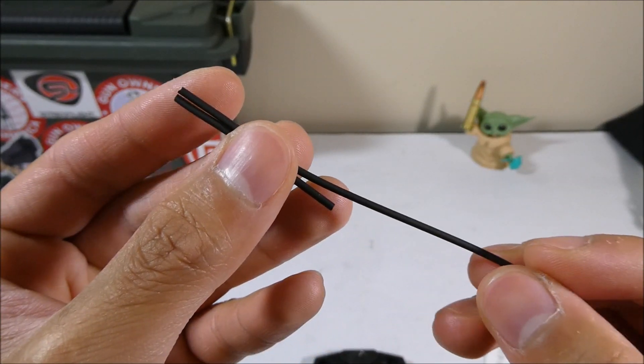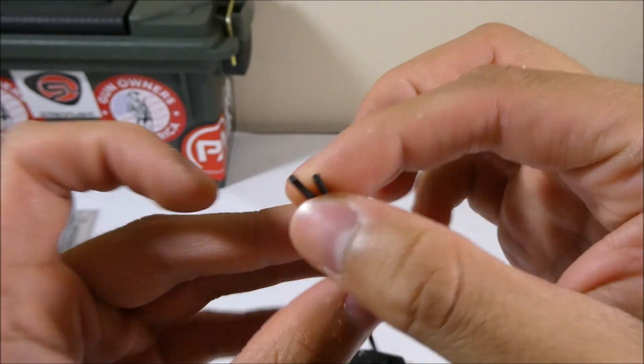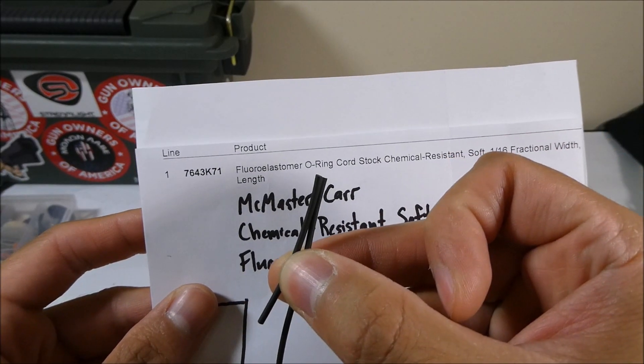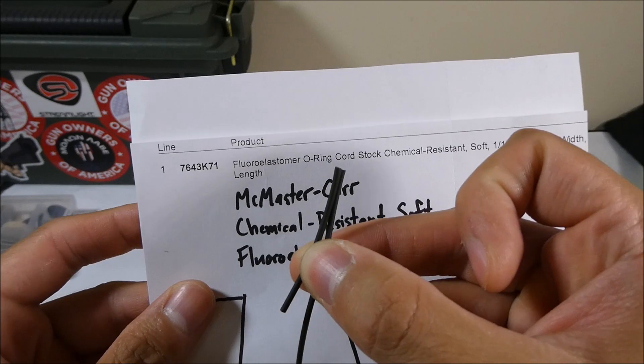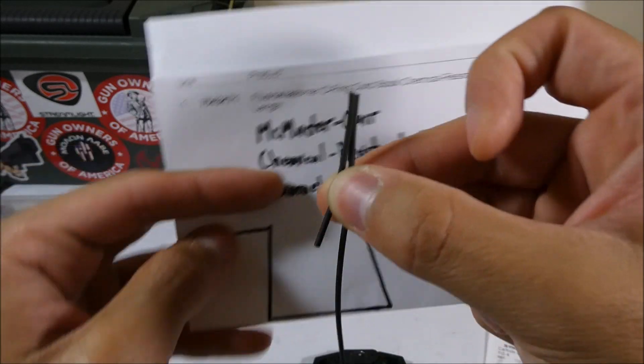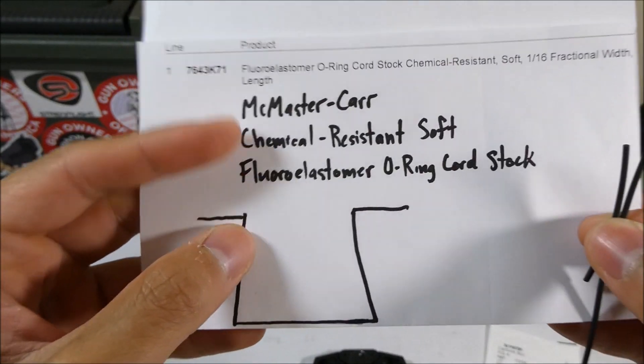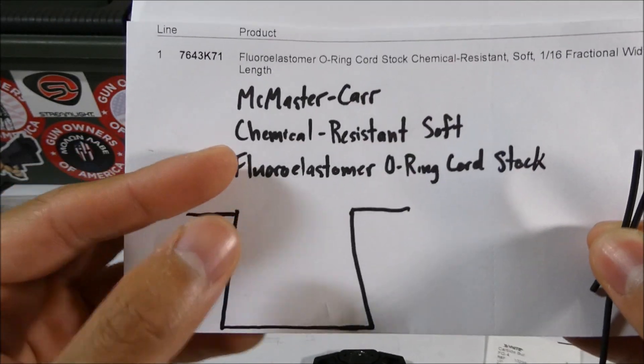The first thing I did is I went and found some cord stock of the gasket itself. Silencer Co recommends 55A fluoroelastomer O-ring material, but I found it in cord stock form, so that just means a really long string of this material. And that was at McMaster-Carr, where I found it.